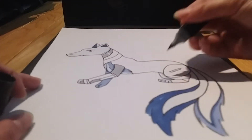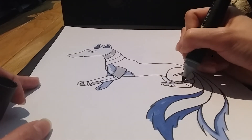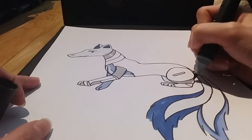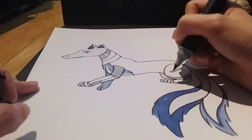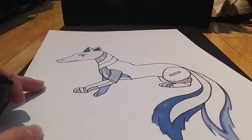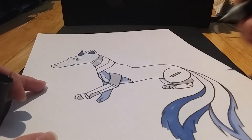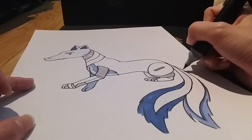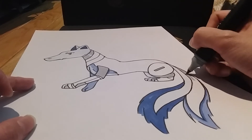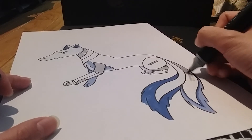Now for this one I'm going to color in part of the leg too, and also this tail — this tail is going to be like a mechanical, robotic tail, while the other one is just a regular natural tail.